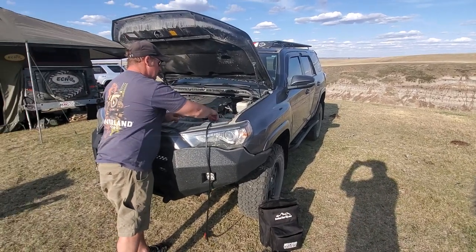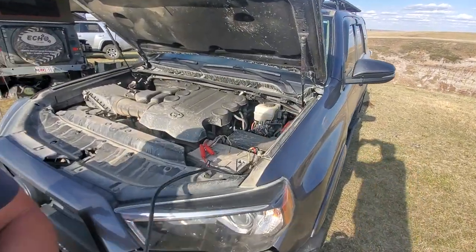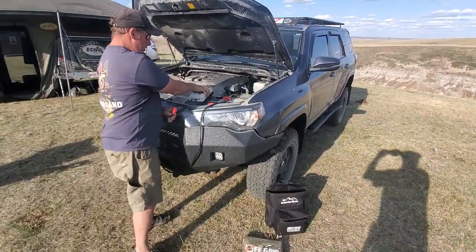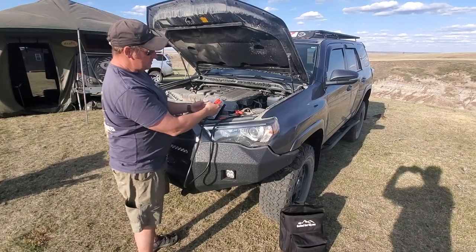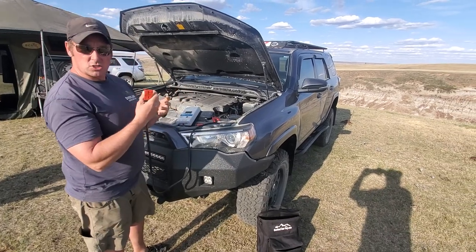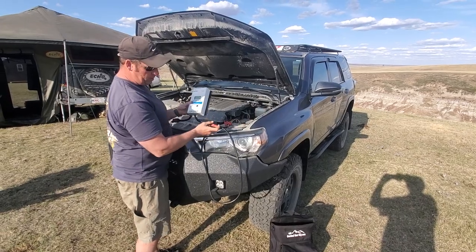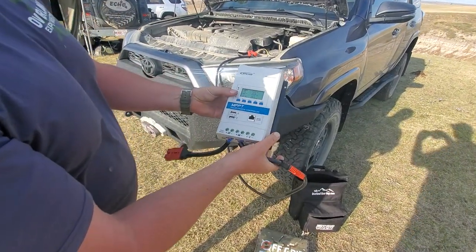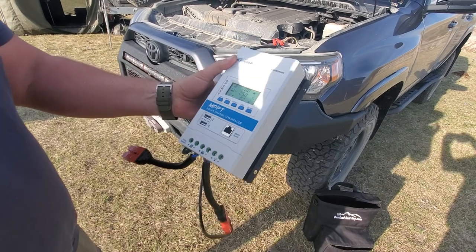I just connect those to the terminals. How I'm connecting this is exactly how you would do it, because you want this solar charge controller to be able to read the battery first before it reads the solar — they're smart solar charge controllers, so they can see it and know how to charge and discharge. I'm going to plug it in, and there's only one positive and one negative, so you can't reverse polarity. It automatically detects it — it sees that it's on.